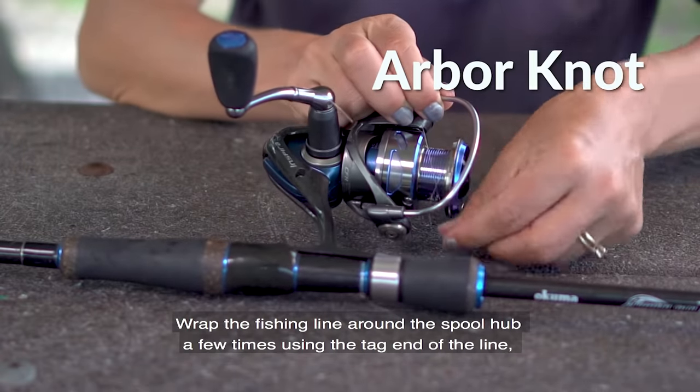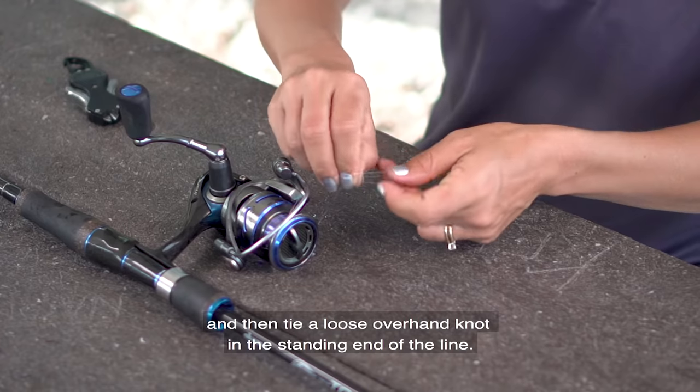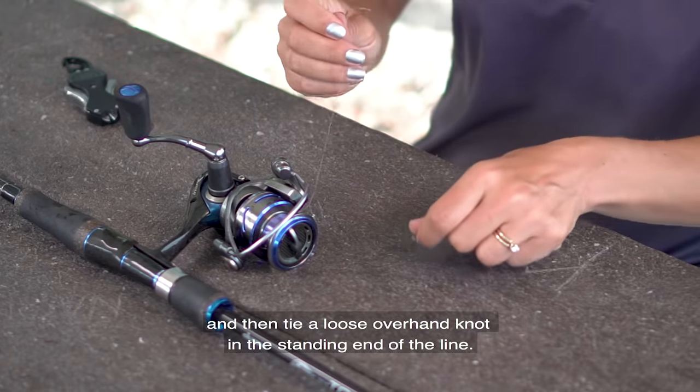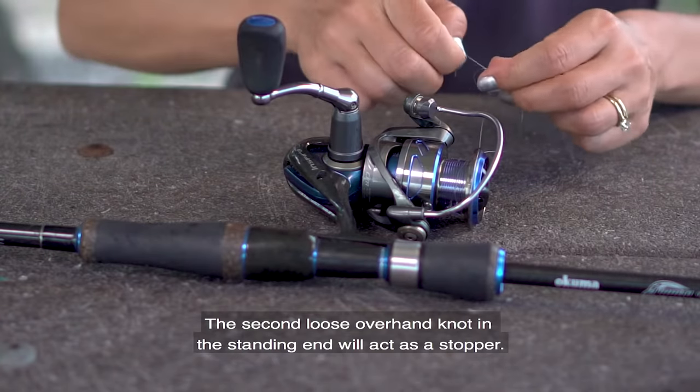Wrap the fishing line around the spool hub a few times using the tag end of the line, then tie a loose overhand knot in the standing end of the line. The second loose overhand knot in the standing end will act as a stopper.